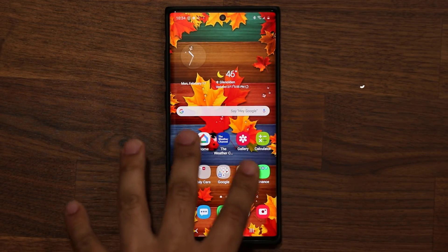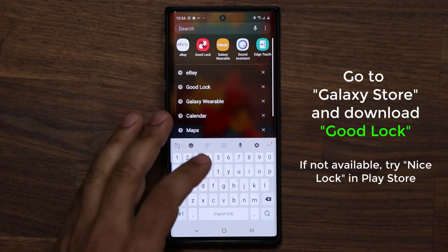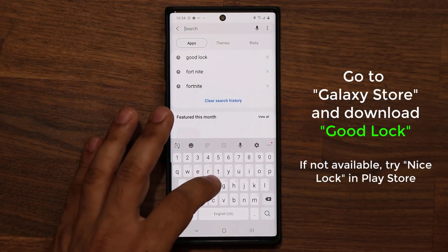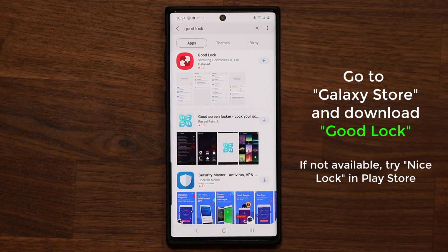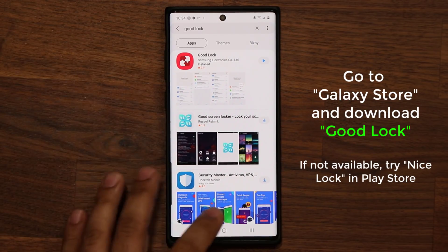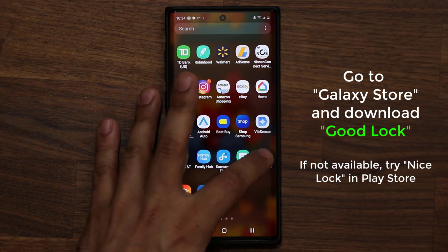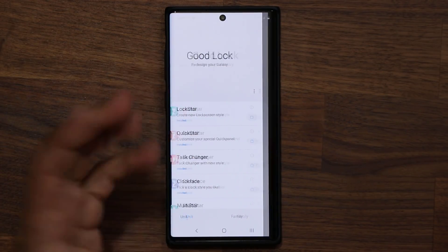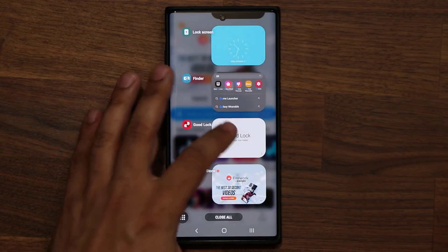If you don't know what GoodLock is, it's only available for Samsung smartphones. To get it, go to your finder, type in Galaxy Store, and simply search for GoodLock. Note that some countries won't have GoodLock — if you don't have it, simply go to the Play Store and search for NiceLock, which is an alternative. Once you download GoodLock, you launch it and download each individual component one by one. For example, you tap on a component, it takes you to the store, and you tap install.